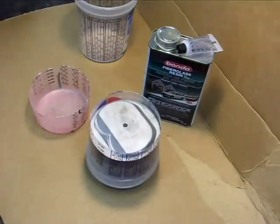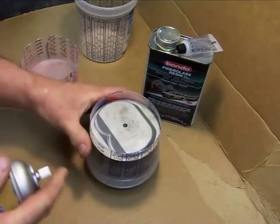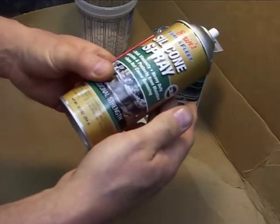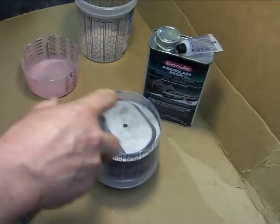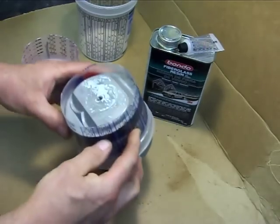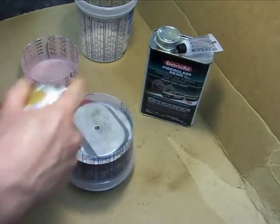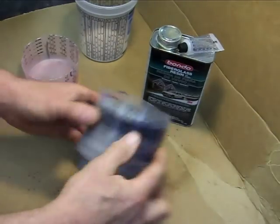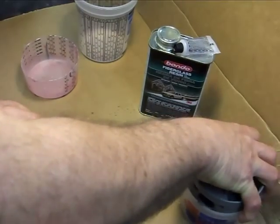Obviously I don't want this fiberglass resin to stick, so I got some silicone spray and I just want to lightly coat that piston with the silicone spray. You want to make sure you get it completely covered and let anything run off — you don't want any excess on there.